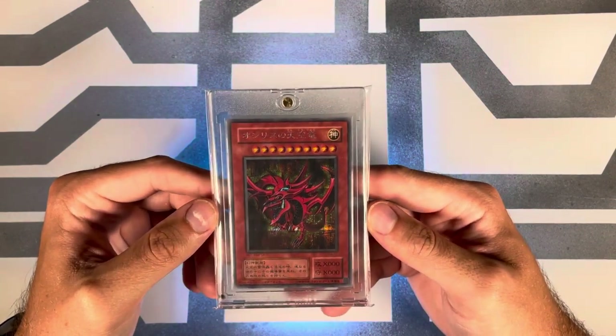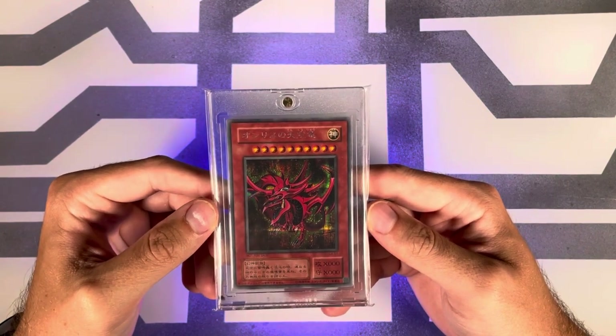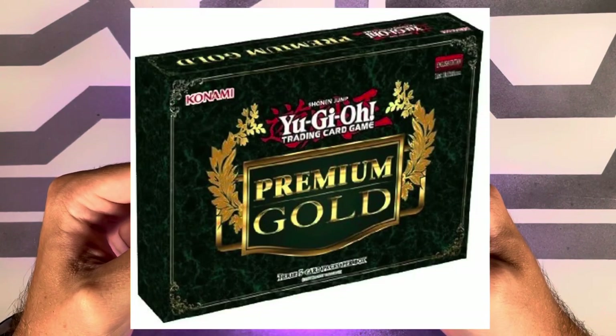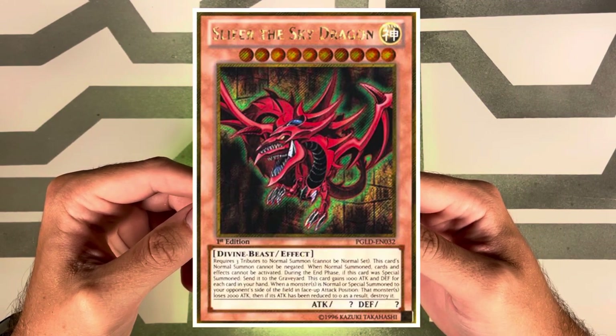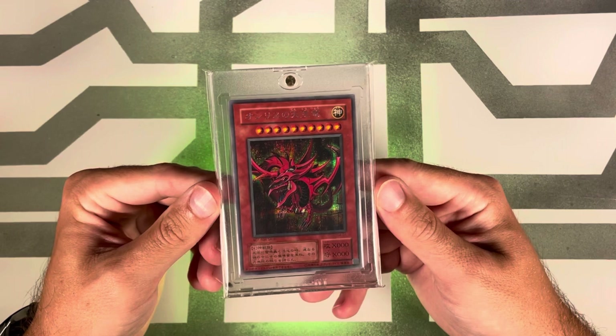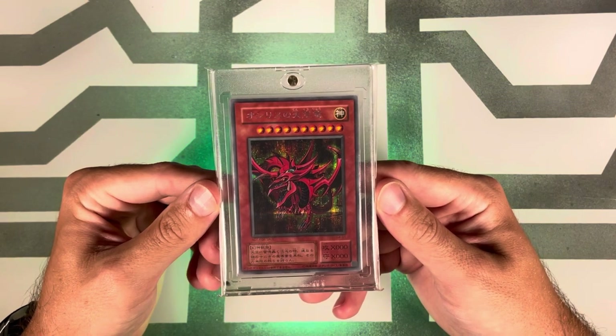The tenth release was in English on March 28th, 2014 with Premium Gold, where Slifer would be in a gold secret rare as well. PSA pop: 65 with 35 tens.